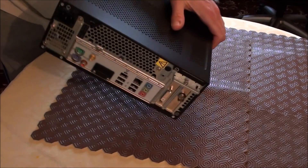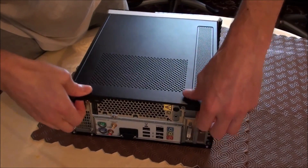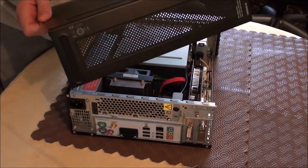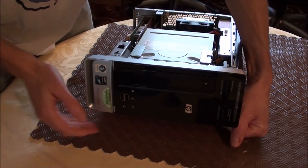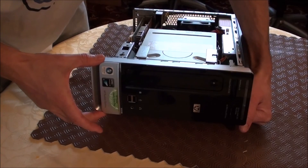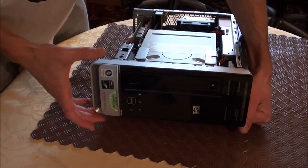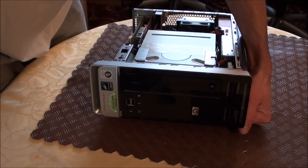Tip the computer onto its side like that, give it a little tug, and the back case will actually just pop off. Before we can do anything, the very first thing we've got to do is take the front fascia panel off. And to do that, there are some little clips inside — two at the bottom and two at the top. I'll give you a closer view.